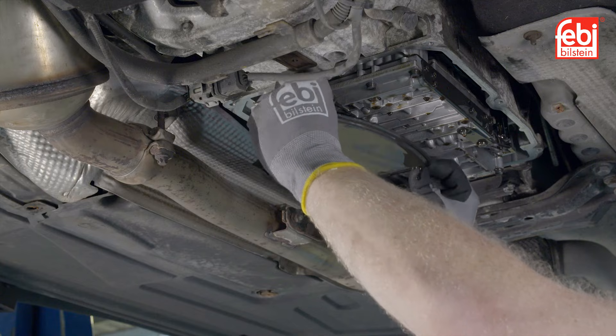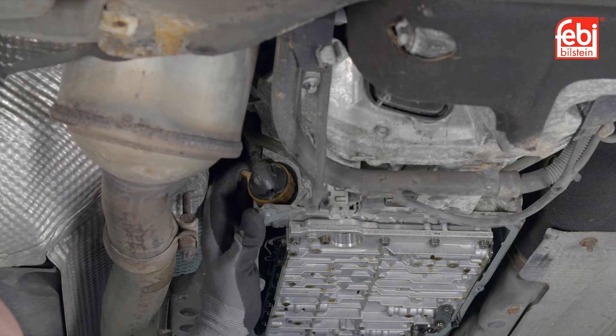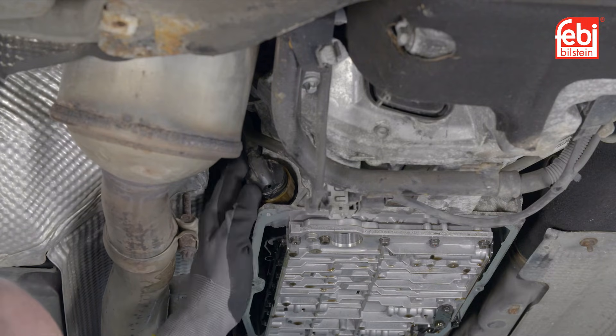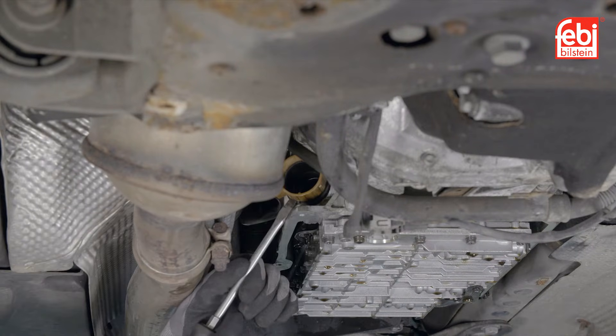Remove and discard the old oil filter. Next, remove the wiring harness plug. Turn the lug on the collar anti-clockwise, which will click, and jack out the harness plug. This allows access to the center of the plug connector. Undo the retaining bolts and then prise it out.